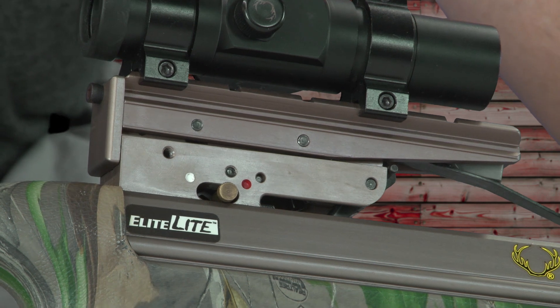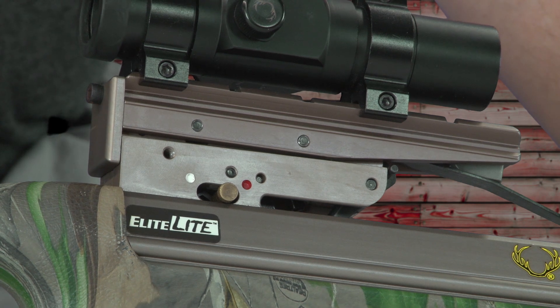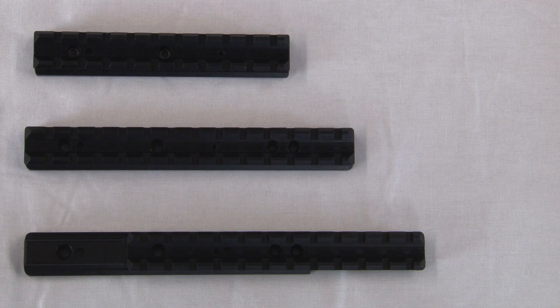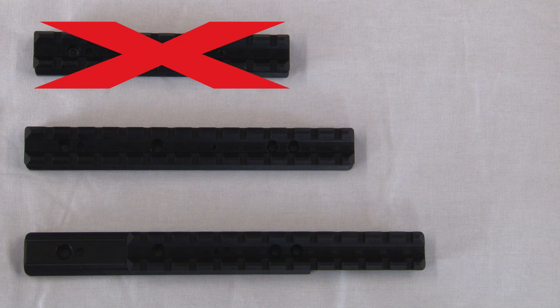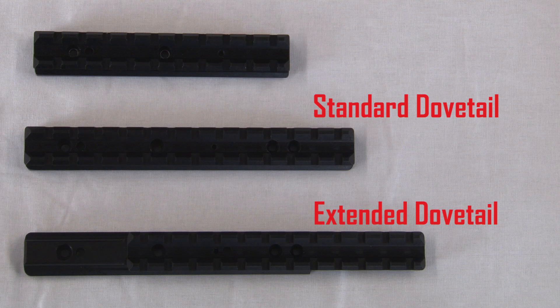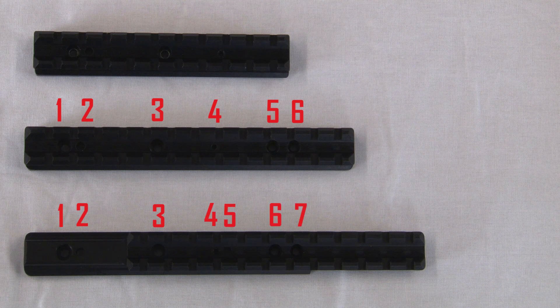The first thing you want to do is check to make sure that your dovetail or scope mount is compatible for the arrow retention brush. If your dovetail is adjustable and has the Rangemaster cam or the fixed position accessory, then it is not compatible with the arrow retention brush. If your dovetail does not have the appropriate number of holes, you must purchase either the TenPoint standard dovetail or the extended dovetail. The standard dovetail must have six holes that go through the dovetail, and the extended dovetail must have seven holes to be able to mount the arrow retention brush.